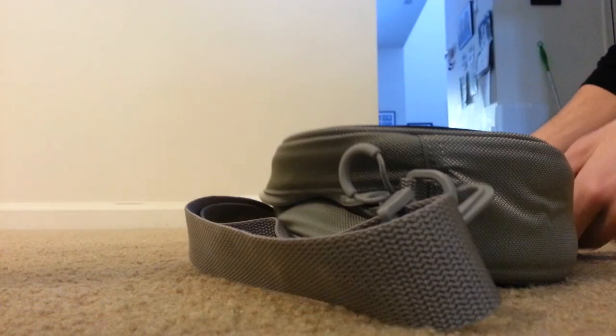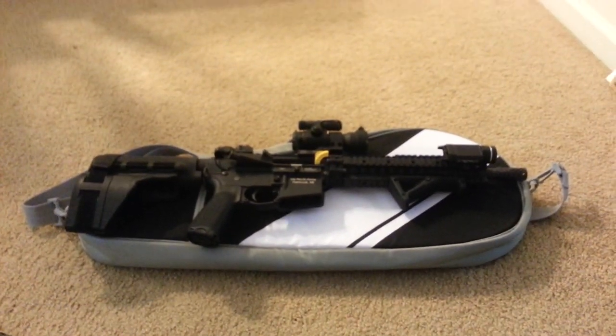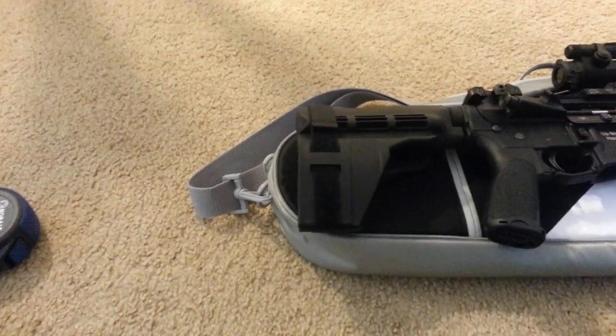It fits without pushing the ends out of the case. Total length is 27.5 inches long, and the case is rated at 29 inches, so it would be pretty tight with something that resembles this, or if you have an SBR with a stock.